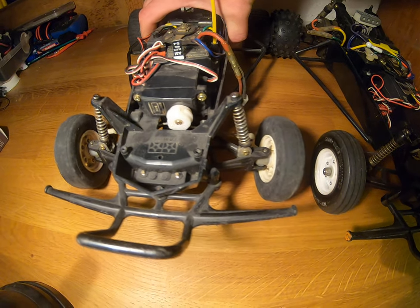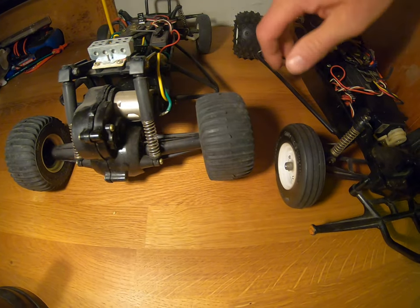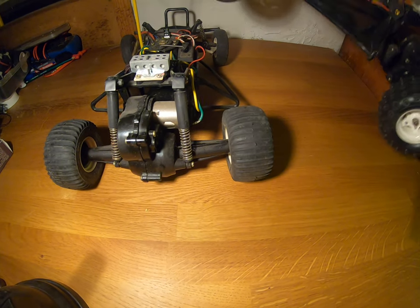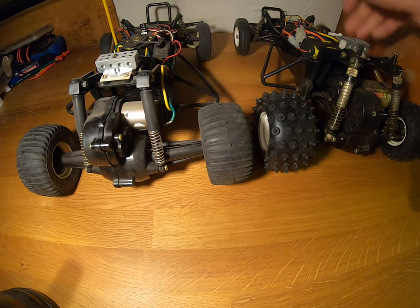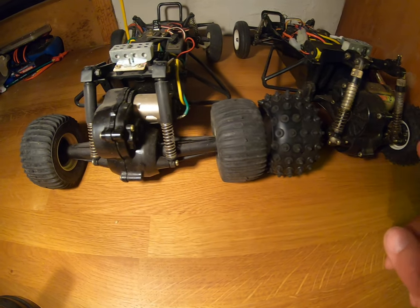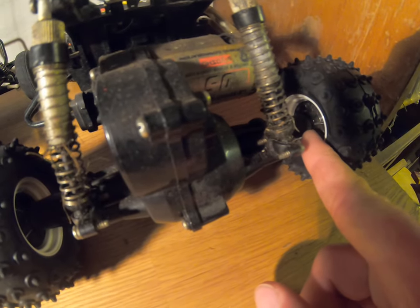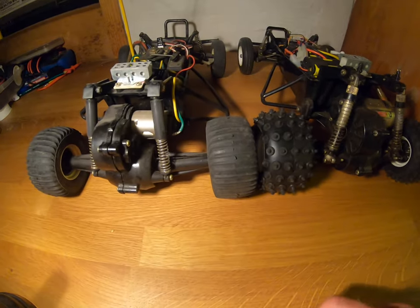We'll turn these two cars around now and have a look at some of the differences at the back. We've talked about the tyres already. They both have the same hubs, which you can perhaps just make out on the inside here, and the same wheels as well.